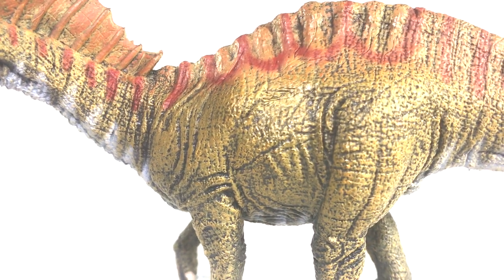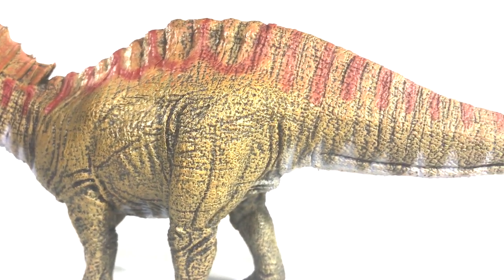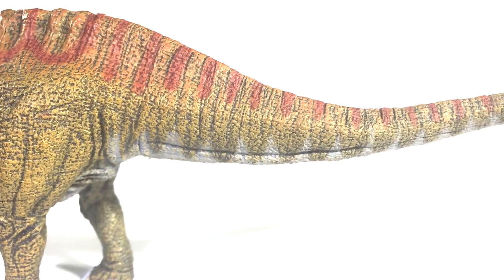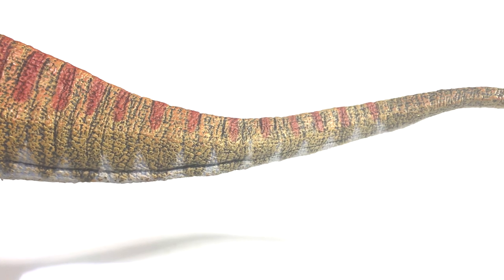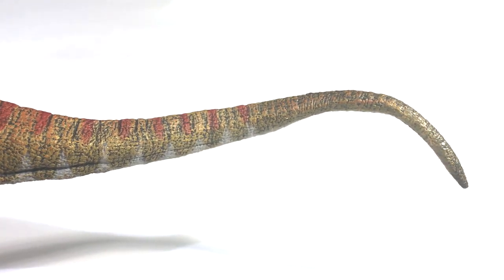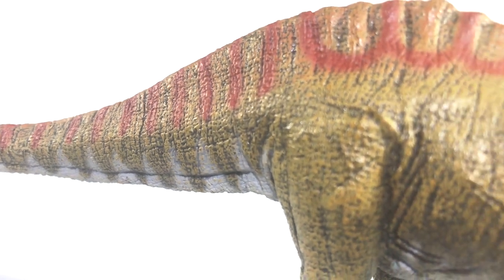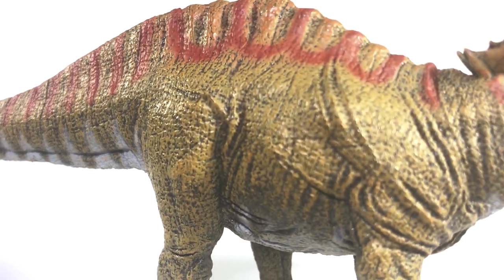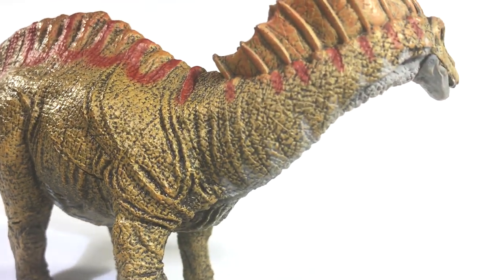Going down the length of the body, you can see that things don't get much better. The detail is incredibly rudimentary, showing little to no sign of the Papo flair we have come to know and love. The best we get are the wrinkles around the limbs, but everything else is just rough, undefined textures. There are glimpses of hope in this model, signs of Papo's usual work just peeking through, but it's not enough to carry the thing.